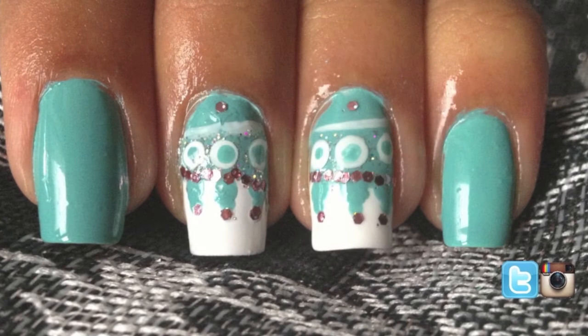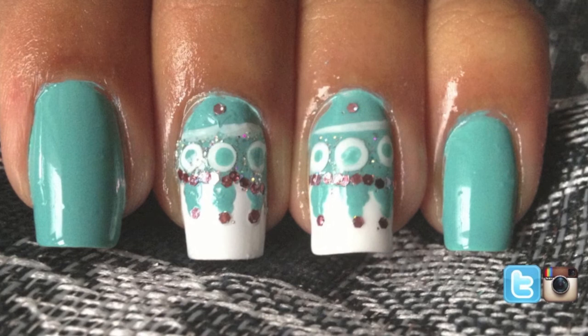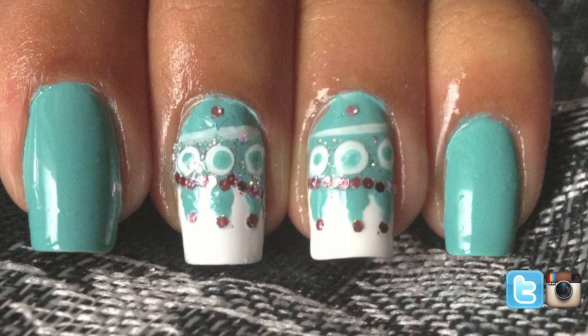And there you have it — glitter spring nails! I hope you enjoyed this simple easy design, and I would love to see your recreations on Twitter and Instagram. Thank you for watching and I'll see you next time.